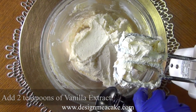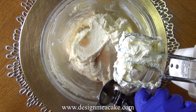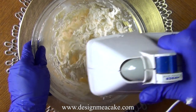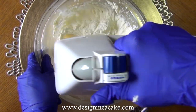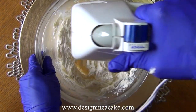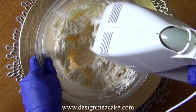You can add two teaspoons of vanilla extract. You can also use a clear extract or a paste — it depends on what you prefer. This cake is not supposed to be a perfect one for a wedding; this is going to be a homemade cake and it's all about taste.